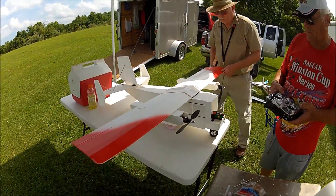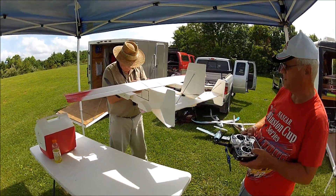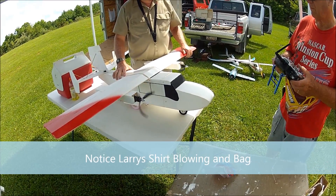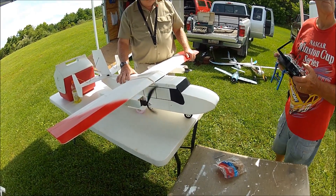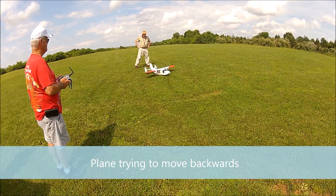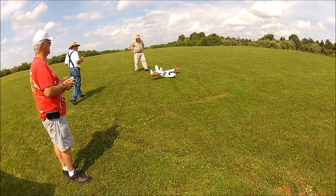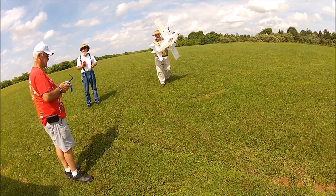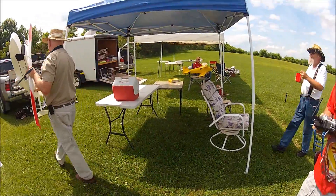Were you gonna fly it with that prop on there backwards? Okay, it's not backwards. I was like, you need bigger props. Both of them — oh, that's why they're making that noise. Well, Pete should have known that. You needed him to handle that for you, boy. That would have really gone bad.